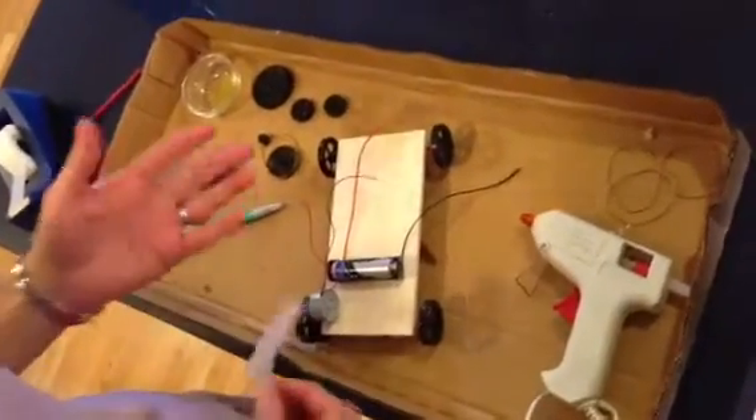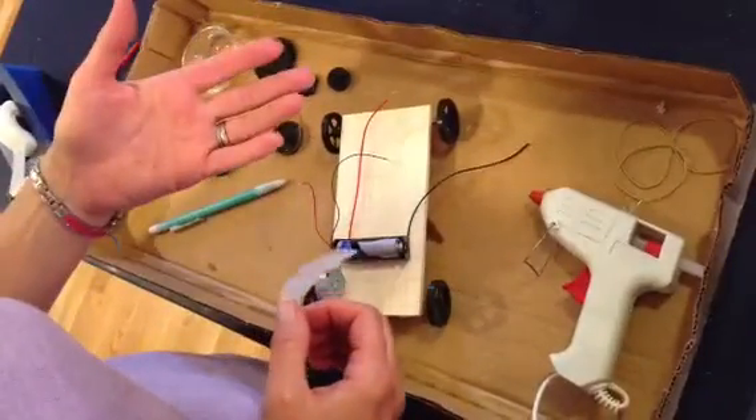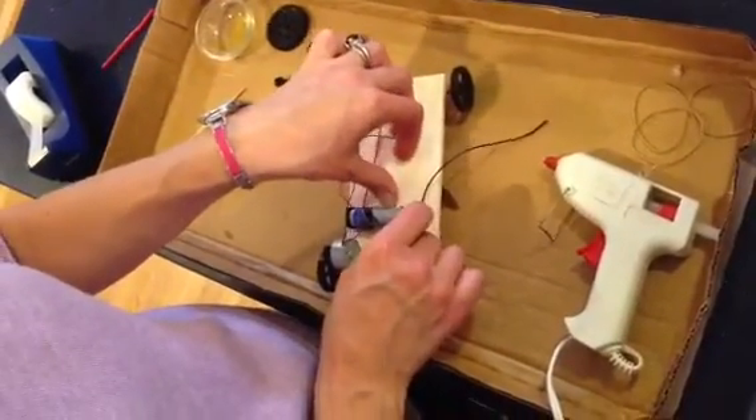Now that I've put my motor on, I'm just about ready to make my car run. I would like to attach my battery, and I'm not going to do that with hot glue, because we're also going to be working with the solar cell. So I'm instead just going to use a little bit of tape just to secure it in place, because I may want to move it later.